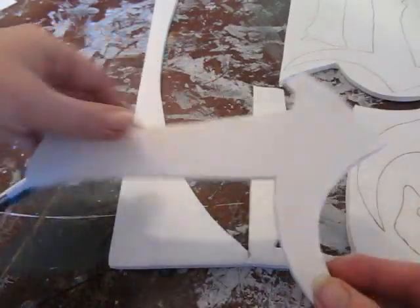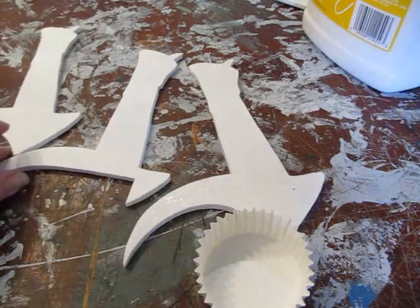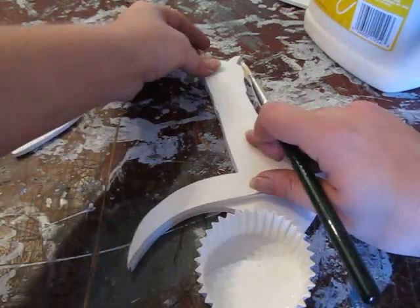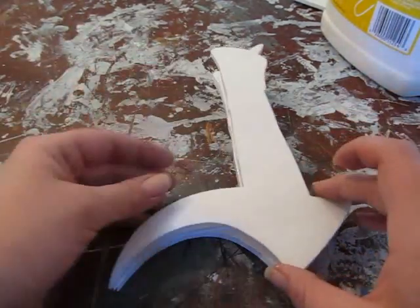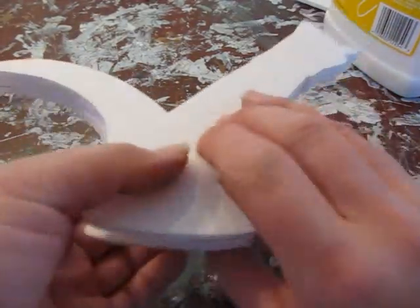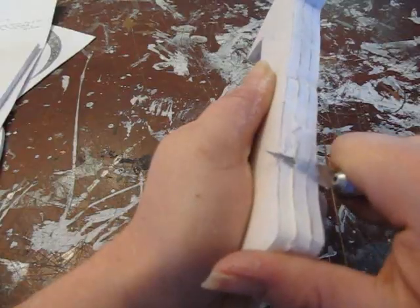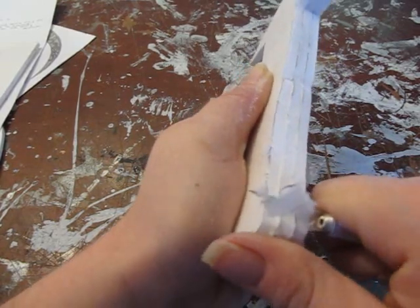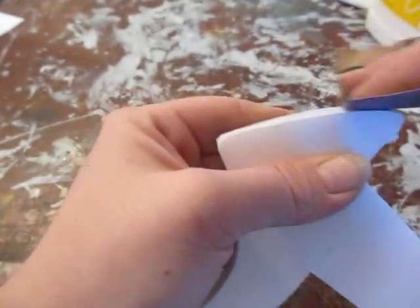Cut out all those pieces — you can also get foam board at Staples or drug stores, a lot of different places. Now let's start making it. Take one of the handle pieces — see how the handle pieces are a little bit different? Put glue on it and then put the center piece on there. That one has a slot in it for the blade, which we'll insert later. Glue it again and put the third piece on. Right in the middle there is that slot where the blade will eventually go. Trim it so it's nice and smooth using a knife — don't cut yourself — and then use a little sandpaper to clean it up nicely.